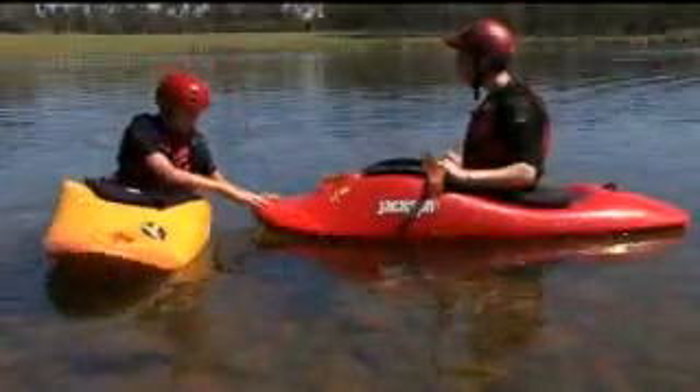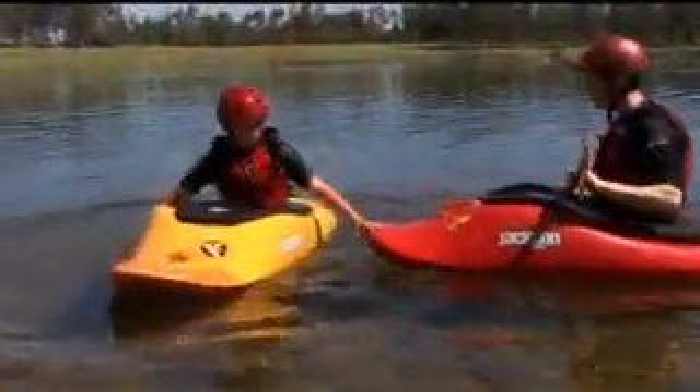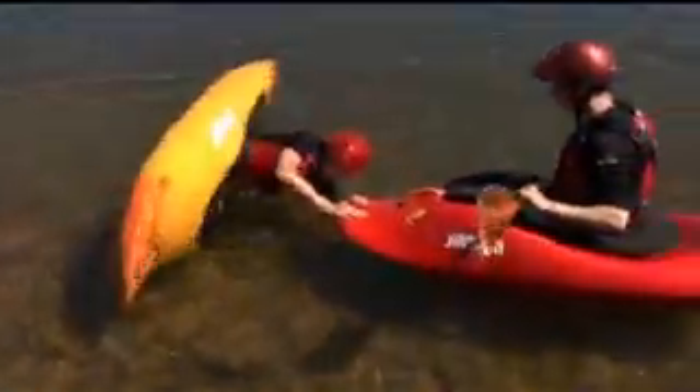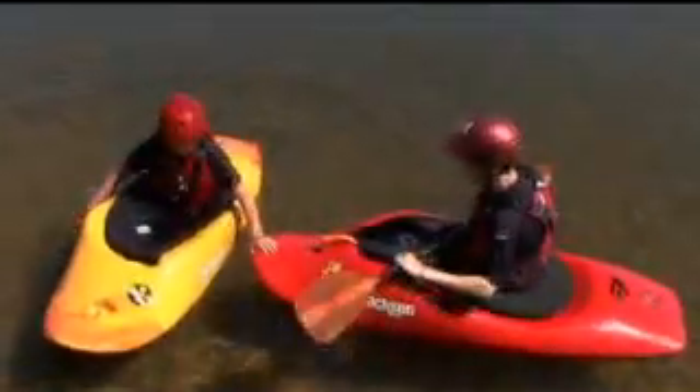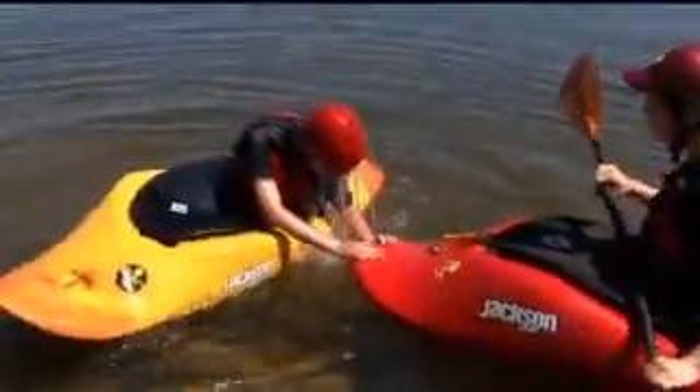Grab onto the nose of their boat, then go over and come up. After you've done that, go over and go completely upside down, holding onto the nose of their boat, and then pushing down, flip back up.